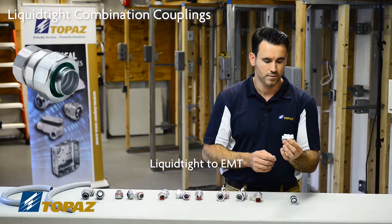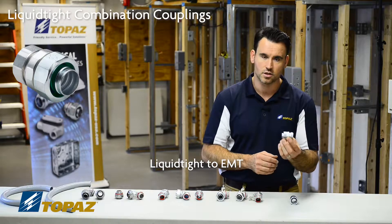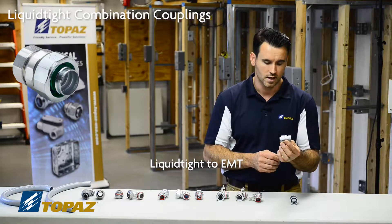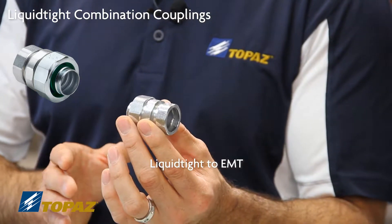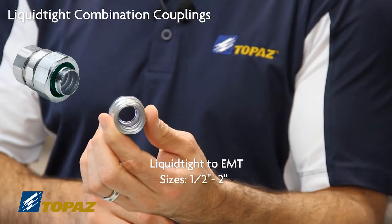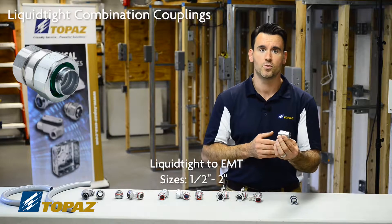Something we do in the field is try to create a fitting that ties the raceways together. This is the solution that is UL listed, which will ensure you pass your inspections by using the right materials. This particular coupling comes in multiple sizes from half inch up to two inch.